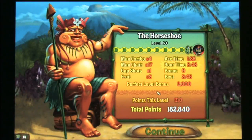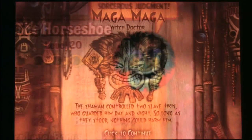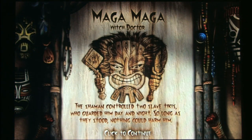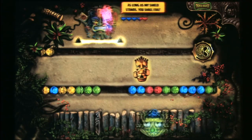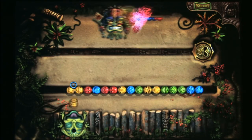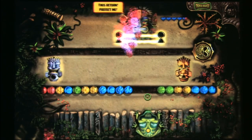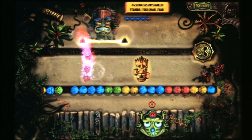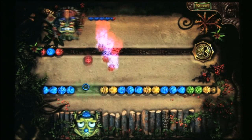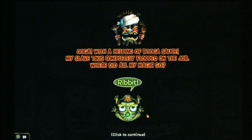The end boss battles in Zuma's Revenge are a lot of fun as well. You have to eliminate some of the colors and shoot right through them in the split second that you're being scored — it sort of reminds me of Gorf for some reason. Zuma's Revenge: another excellent game from PopCap.